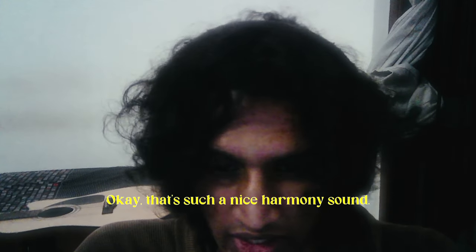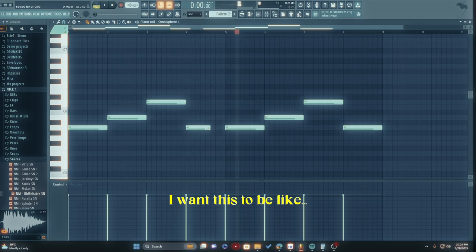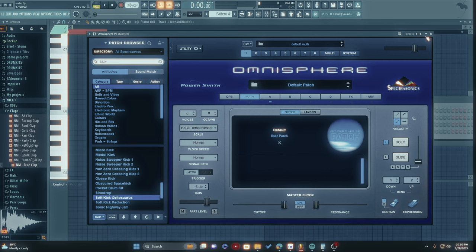Okay, that's such a nice harmony sound. This is so good. I think it's worth exploring drums — let's get the Cellosaurus. I'm not gonna lie, they are so creative with their names.